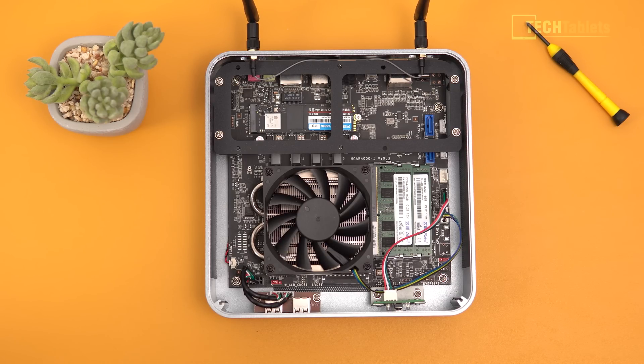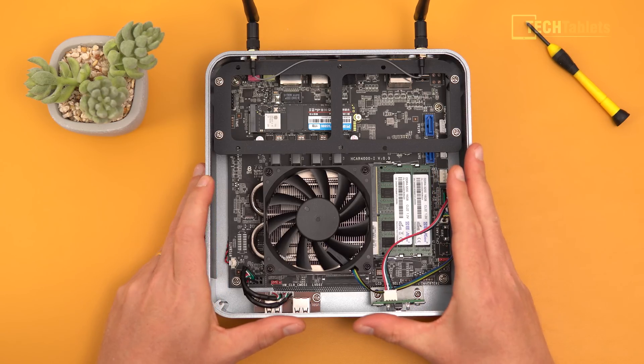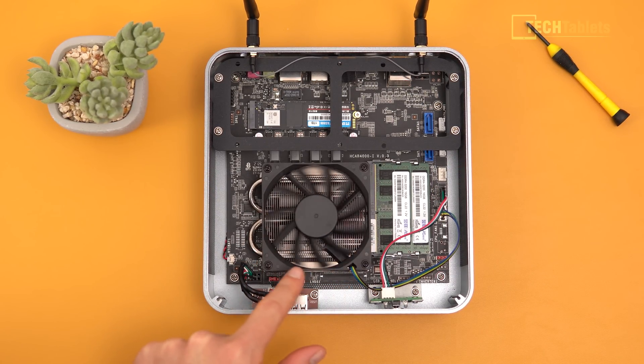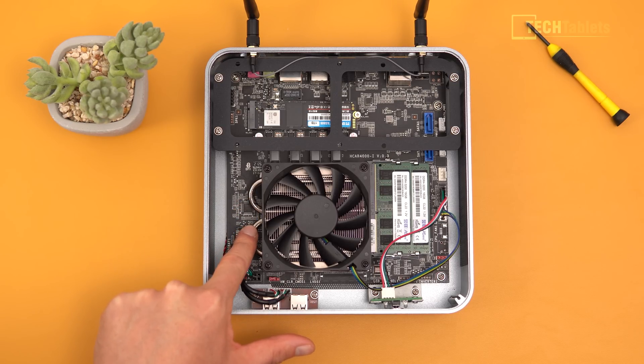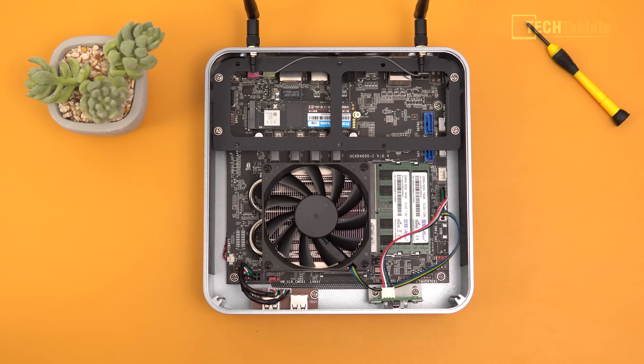The internal is very easy to access — just two screws at the back and the whole top pops right off. There's plenty of fins inside and two copper heat pipes for thermal transfer. There are two SO-DIMM slots so you can upgrade the memory. It comes with DDR4 3200MHz spec, 32 gigabytes total — two 16-gigabyte sticks. The RAM timing is CL22, which is typical for AMD. It's not amazing timing compared to, say, CL16 with XMP on Intel.